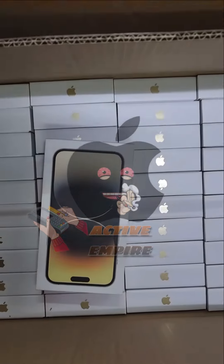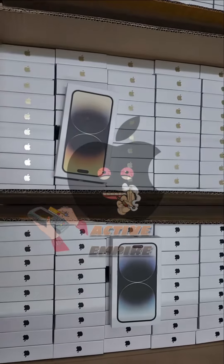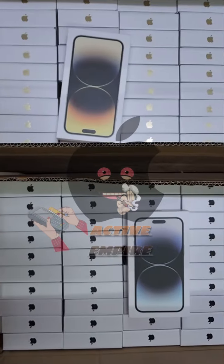This method has been going crazy, you guys better get on it before it dies down. This method is the new Apple method — it's not like the old ones. This is literally easy, simple, and green. Go ahead and hop on it.